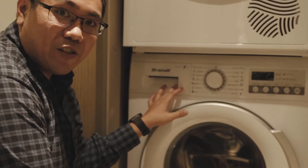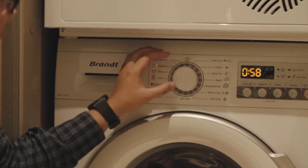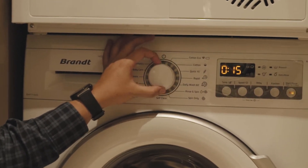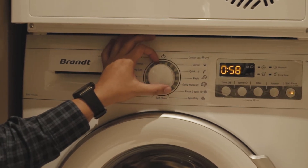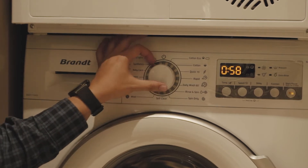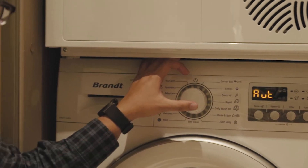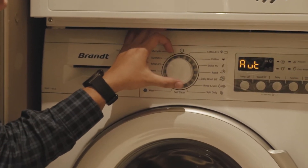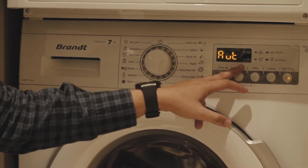Today I'll be introducing our 7kg washer. As you can see, it's quite simple. You just have to turn the knob to which kind of function you need. You have cotton eco, which means it's more energy saving, and cotton — depending on what kind of clothes, whether synthetic or cotton. If you choose cotton, you go to cotton and it will automatically run by itself.